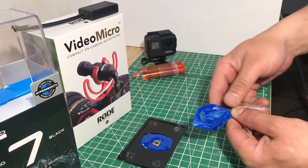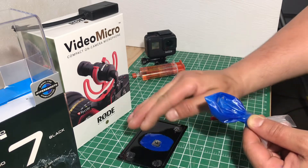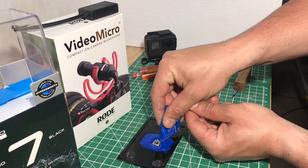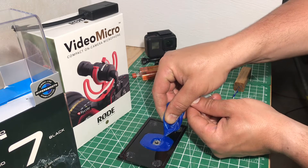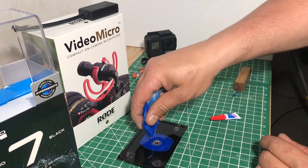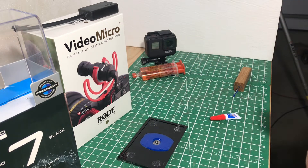Beforehand I did somewhat grind the nut on the sides just so that I can get the actual epoxy to go over the corners a bit so that it'll hold it better. That looks pretty good actually — pretty much level.